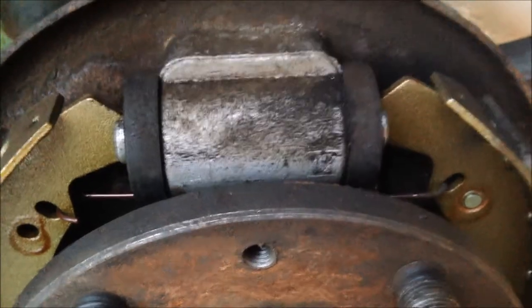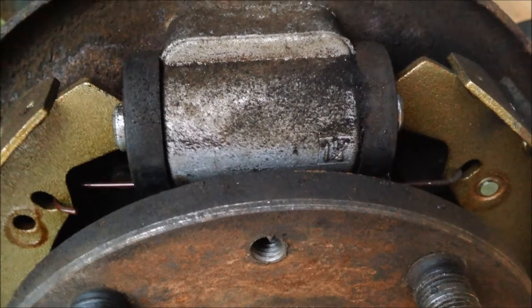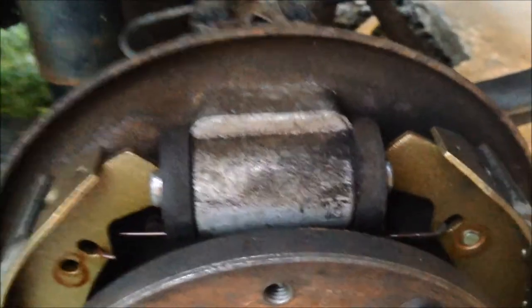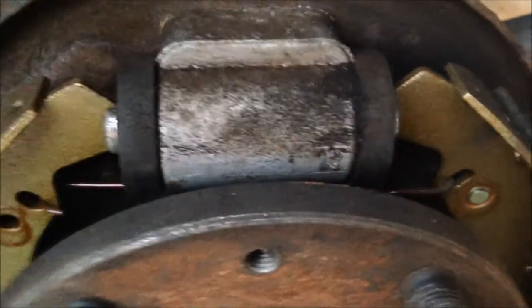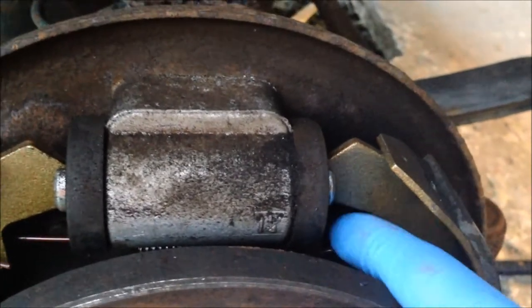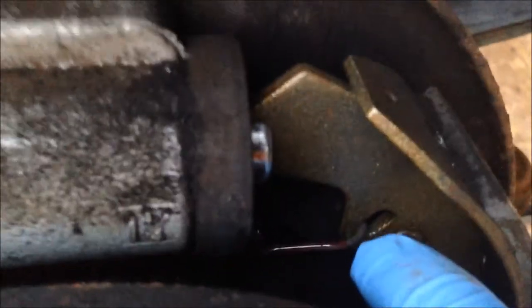This is the spring. I believe it's in an incorrect position. So this is the driver's side, the off side or far side. The snail or the adjustment is just behind there. You can't really see it — I don't know, maybe you can see it now.